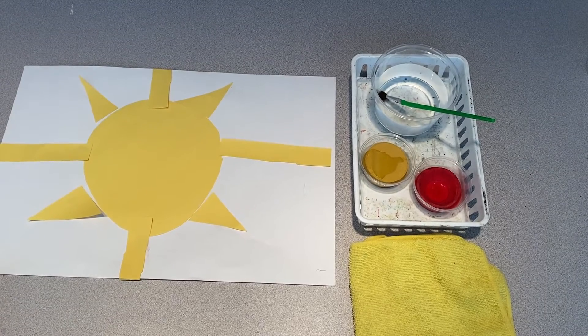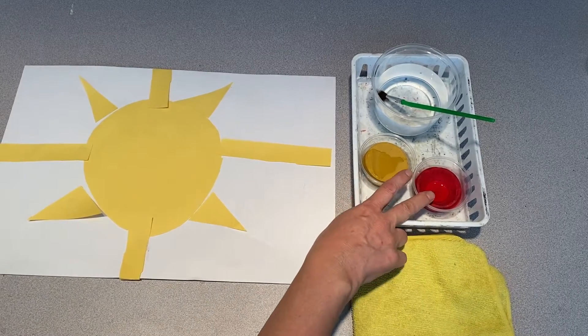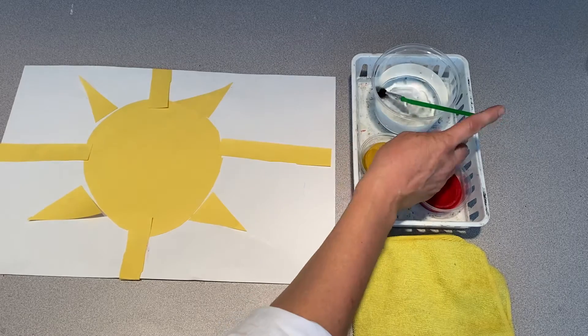Okay boys and girls, now we're going to paint the background to our sun. Let's check out our painting situation. We should have a towel, yellow and red paint, and water with a brush.